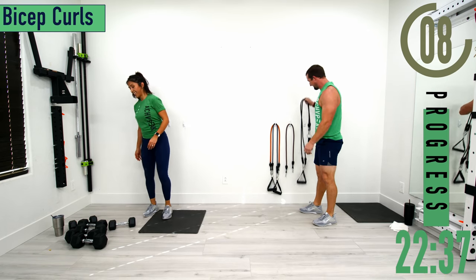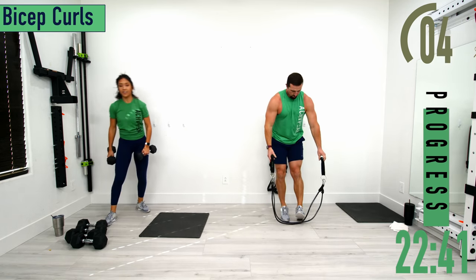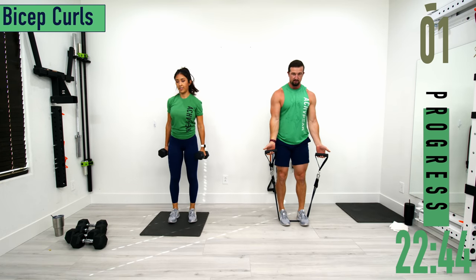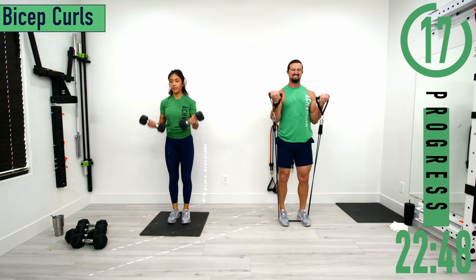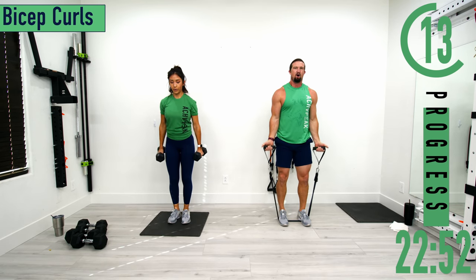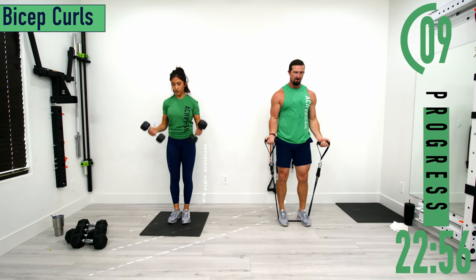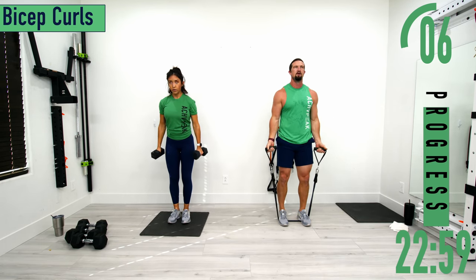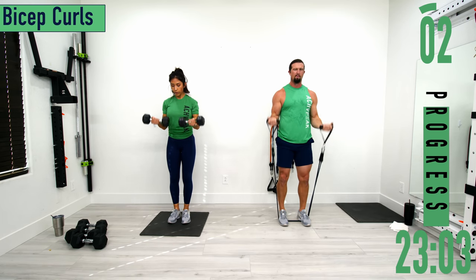Bicep curls next. Palm facing out and away from us, curling up and coming back down. Don't forget to breathe. Arms stay by the side — don't let those elbows kick back. Come up, squeeze, back down.